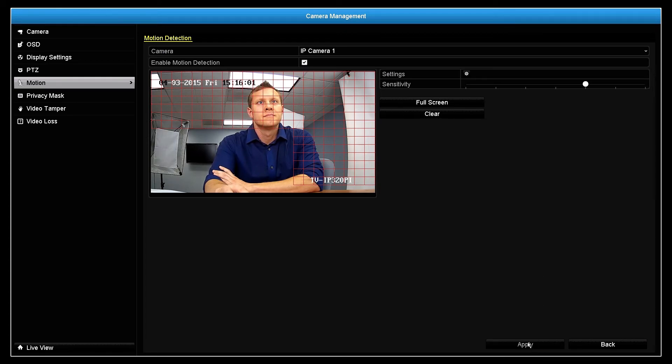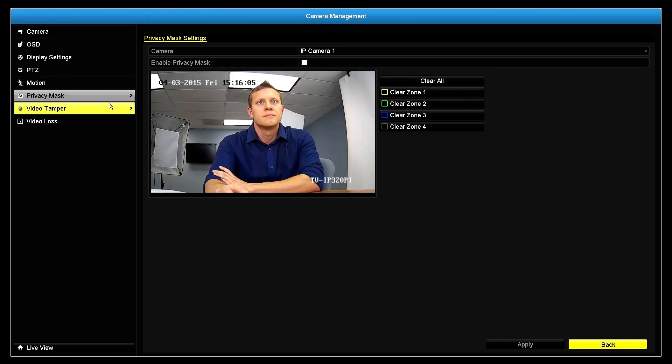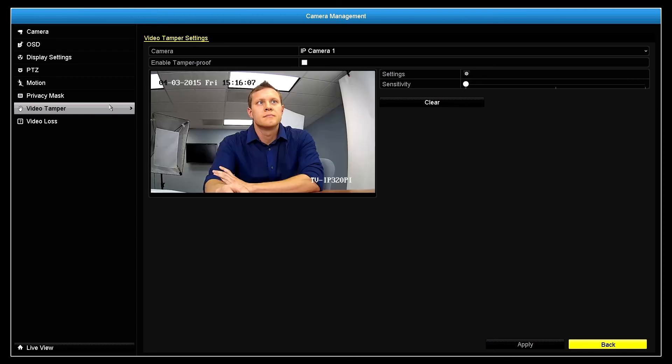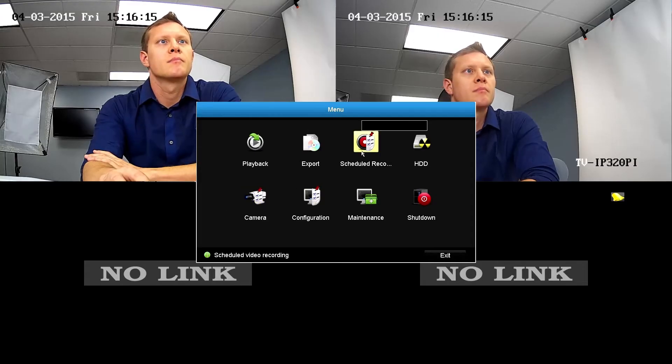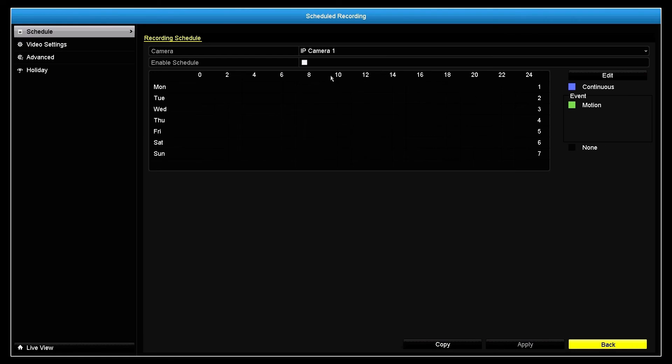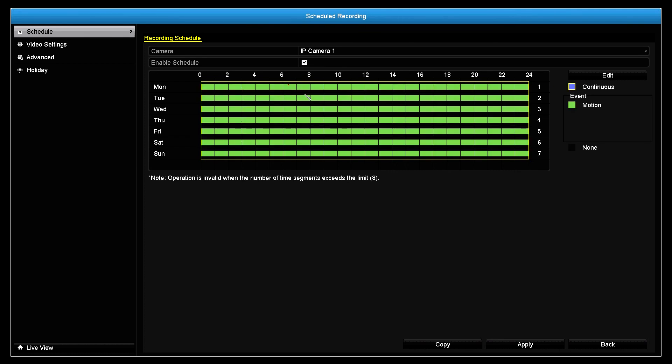In the Camera Management section, you can also create on-screen text displays, privacy masks, tamper detection, and manage video loss. Now let's take a look at how to create a Hybrid Recording Schedule. Click on the Schedule Recording icon, select the camera, then enable Schedule. Then select either Continuous, Motion, or None, and apply the desired type of recording to the weekly schedule. When you are done, hit Apply.